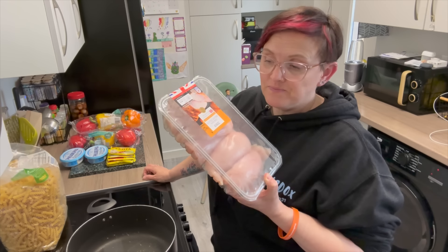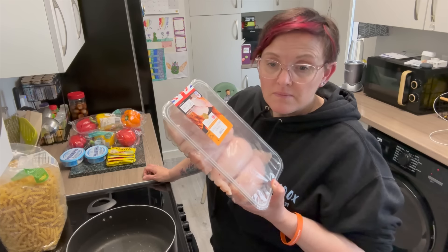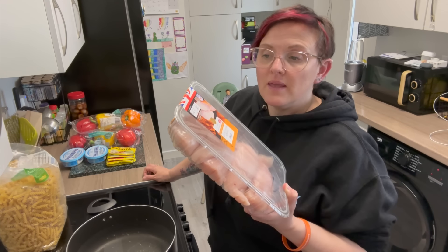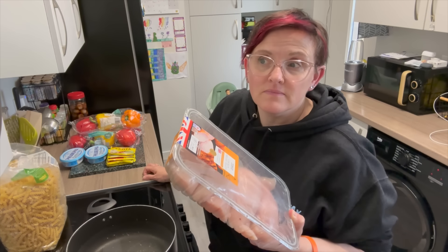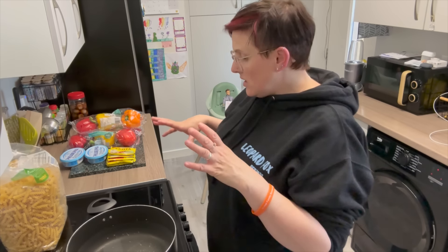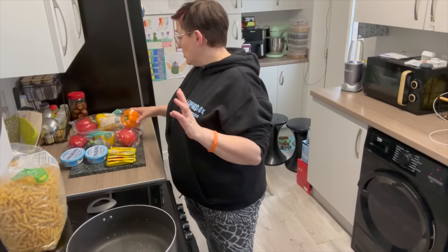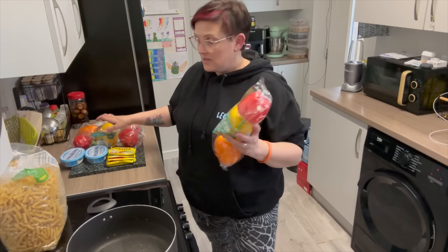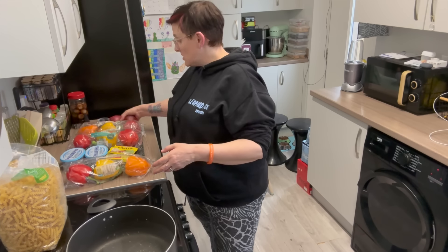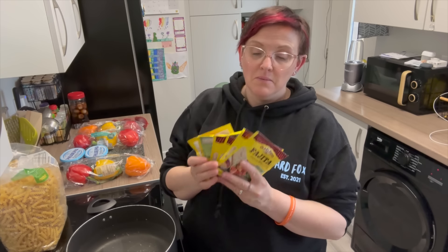I'm going to put these chicken breasts onto a tray, into the oven, and cook them until they're done, then pull it all apart and use it like that. I've actually got nine peppers because I like peppers, three onions. There's actually six packs of fajita mix, but I don't know whether that's going to be too many — it might well be. I'm going to cook half now and half later.